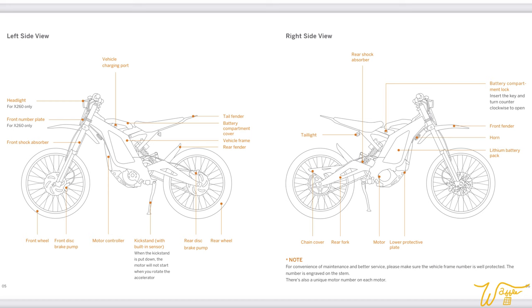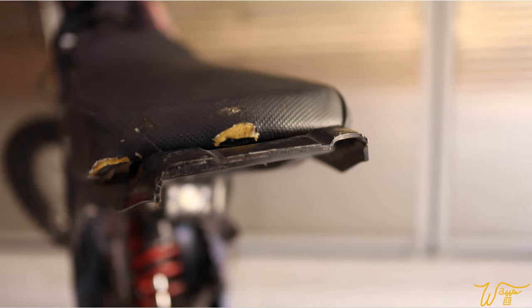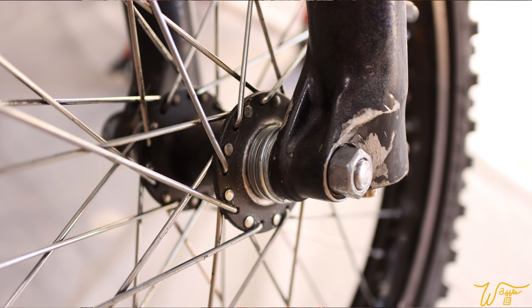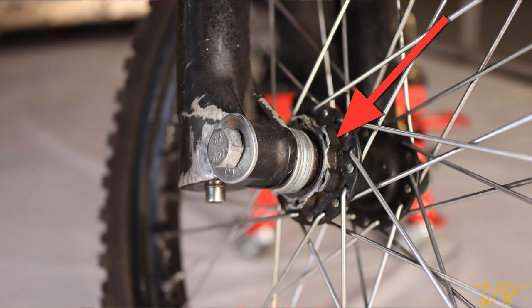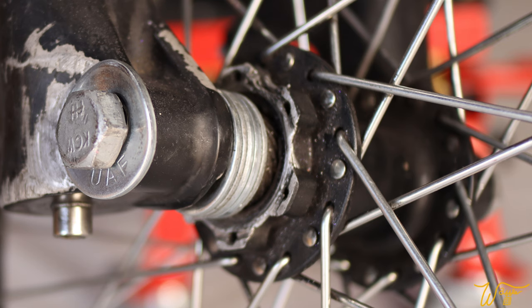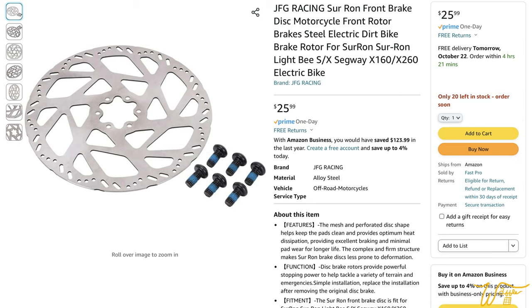Starting with the plastics: the front fender is gone, the rear fender is gone, the tail fender right here on the seat is gone, and the plastic chain cover is gone. The front wheel axle is gone and has been replaced by a long bolt and a bunch of washers. If you look here on the front wheel hub, you'll see that the disc for the brake system is gone, with a bunch of wear around where it should be.